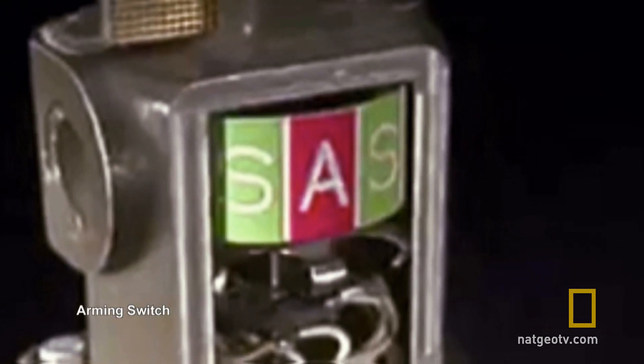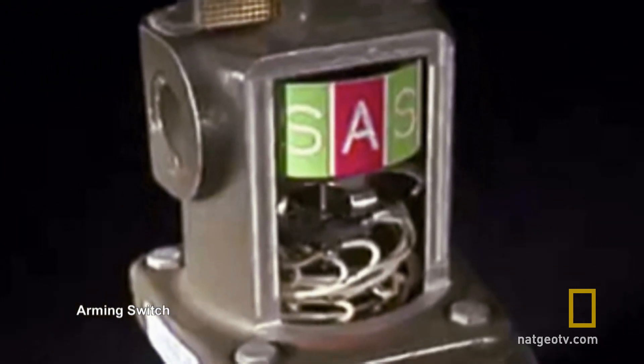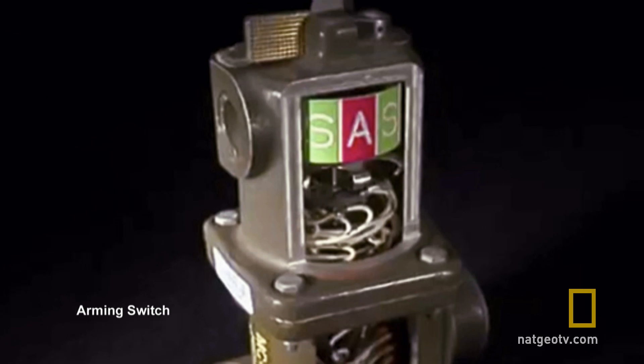When the arm safe switch is on arm, it clearly means that a passage has been made in the electronic circuitry to allow the signals necessary to cause the bomb to blow.